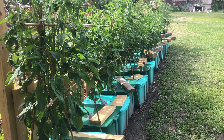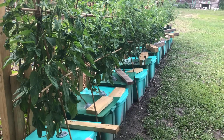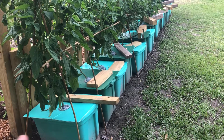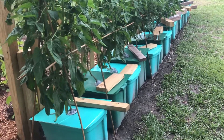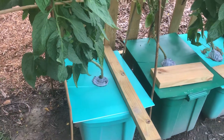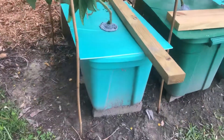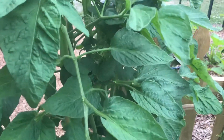Alright guys, this is my outdoor Kratky hydroponic tomatoes. We had to do a little bit of modifications to these tubs — they had a little lip around the edge that was holding water and diluting my solution, flooding my tubs. We almost lost some tomatoes due to too much water. My solution was getting some signboard, cutting it, making a flat lid. The two-by-four wood is just holding it so the wind doesn't blow it around, and also elevating one side of the tub so the water runs off like a roof.